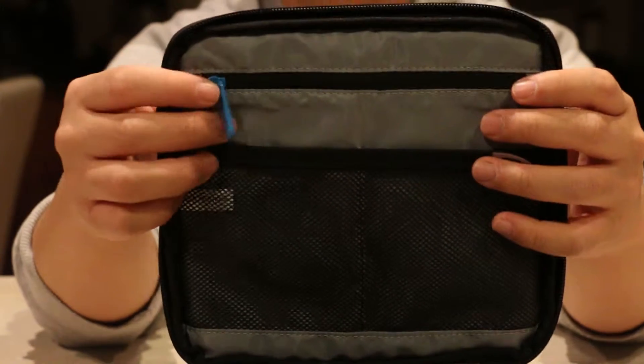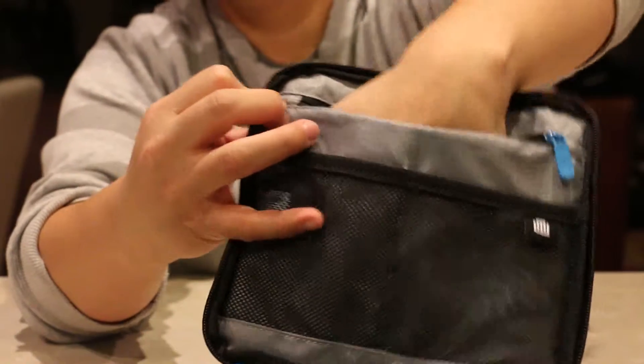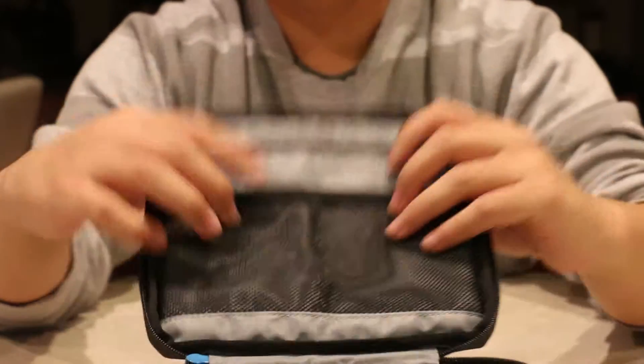As you can see right here, it has a zipper case. It's pretty deep, goes down right here. Mesh pockets. Two spots for your GoPros and mounts and accessories right here. So it looks like it has ample enough room. Inside it also has the straps to hold the GoPros down.